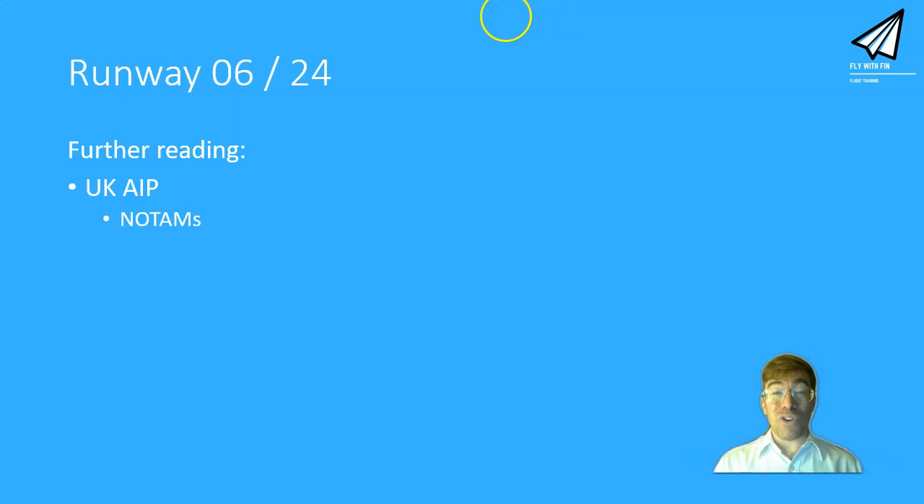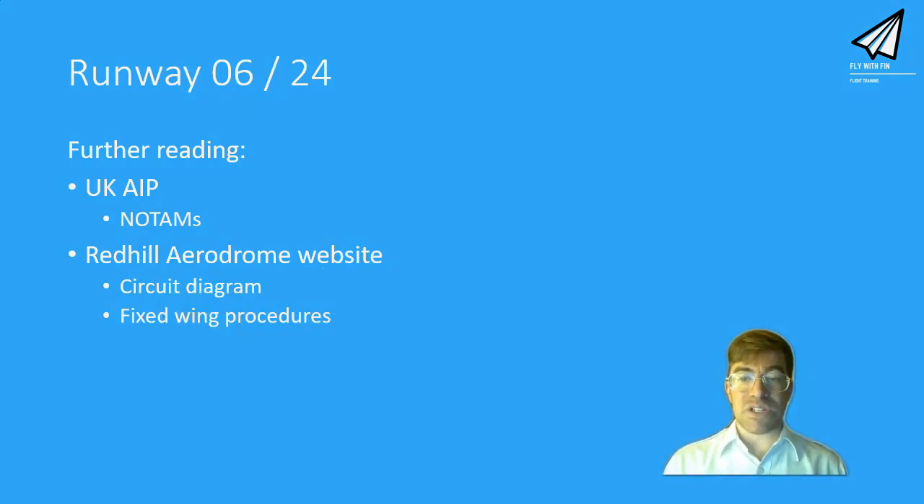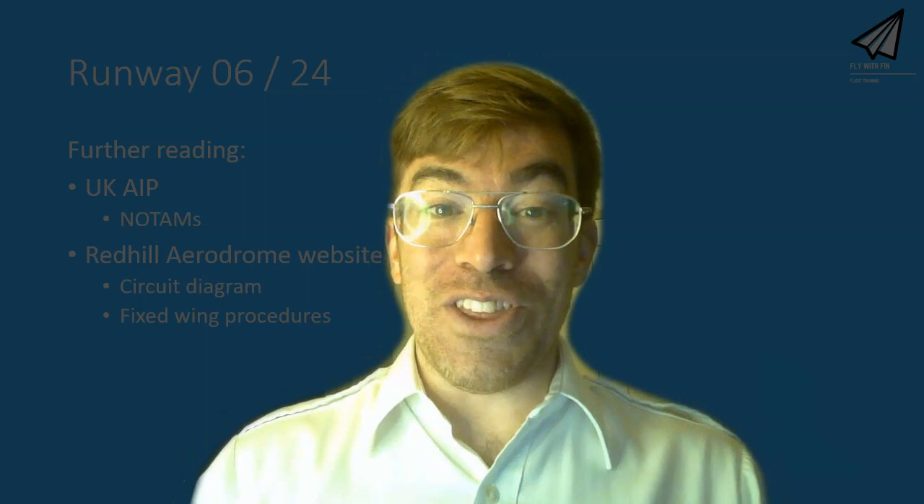For more research, go to the UK AIP and look at the Red Hill section — it's also a good place to get your NOTAMs. Check out the Red Hill aerodrome website, get the circuit diagram printed out, get the airfield chart printed out, and read through their fixed wing procedures document — it's really useful whether you're visiting once or operating regularly. Hopefully that was helpful, and I hope this winter enables you to do some really good flying. I love those crisp cool days with blue skies and smooth air. Thanks very much for watching, and enjoy operating from runway 06/24.